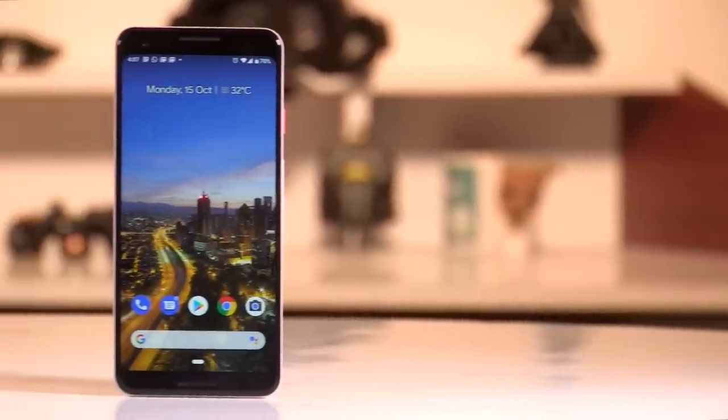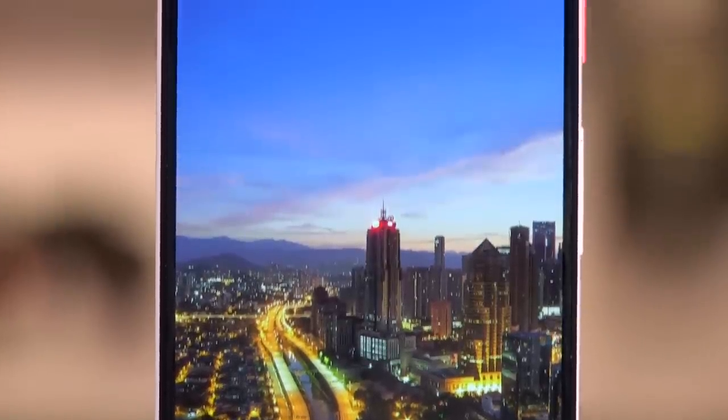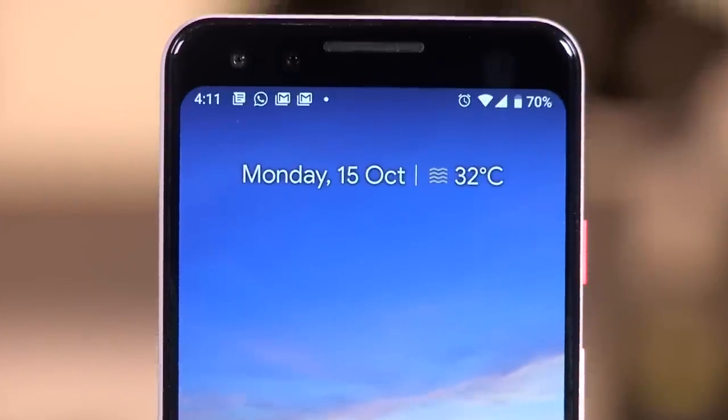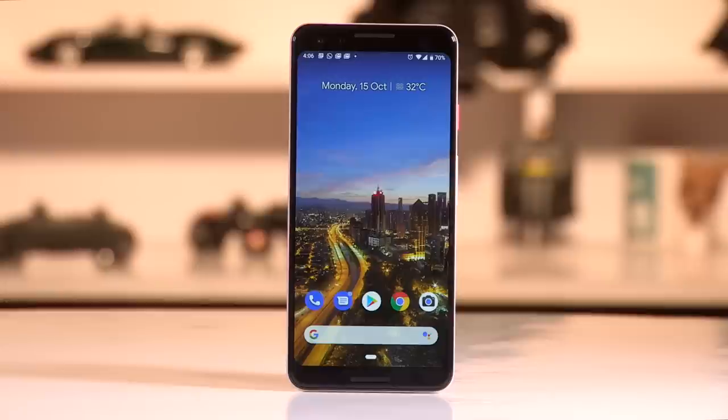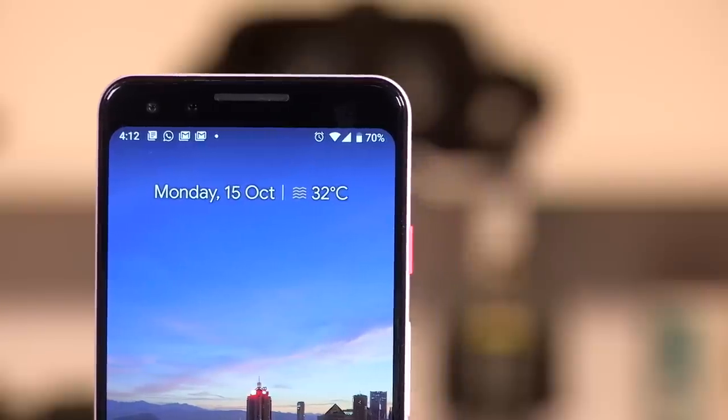Up front you have a 5.5-inch display, and there is no notch. I'm completely against having a notch on a smartphone and I'm really happy that Google went with a no-notch design for the younger sibling. Of course the Pixel 3 XL has a god-awful ugly notch, but this one does not. You will notice it has a chin and a forehead at the top, which houses the earpiece along with a dual camera setup of two 8-megapixel cameras. The earpiece doubles up as a secondary speaker, and the bottom chin has a speaker as well, so you get two front-facing speakers for a stereo effect.